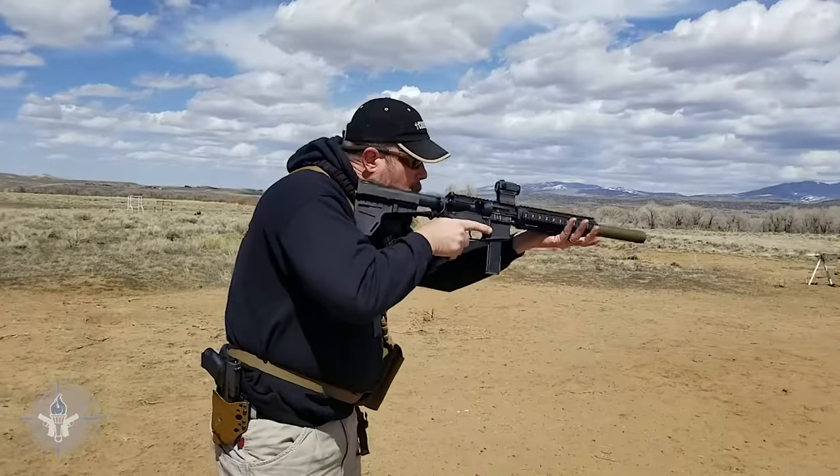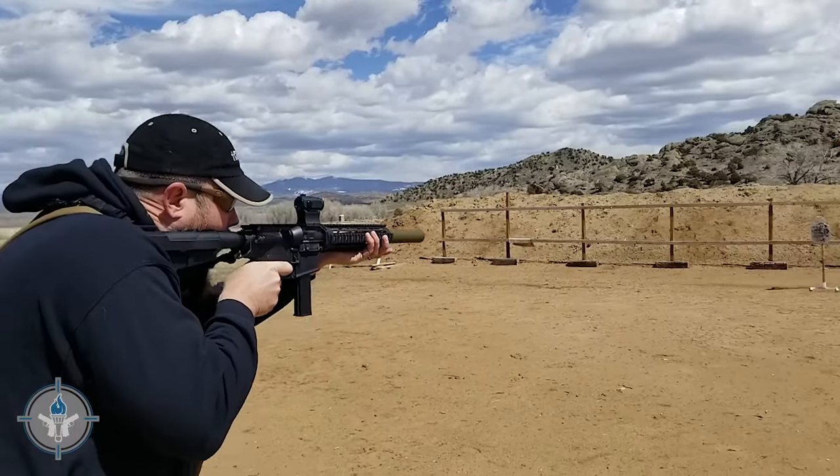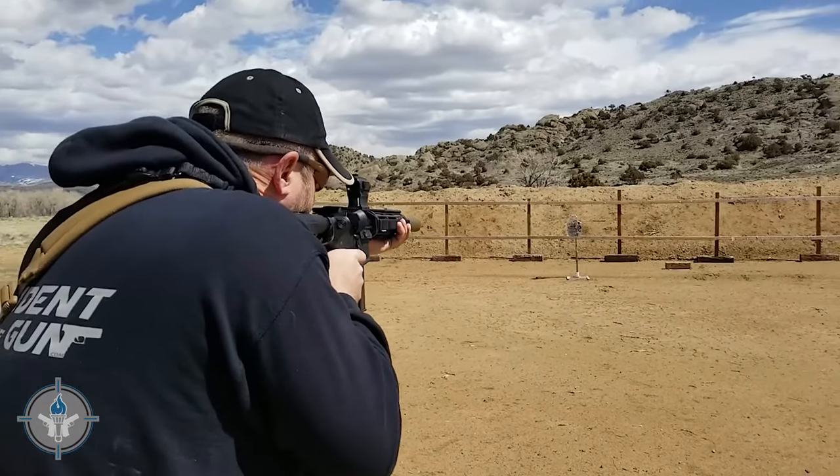That's simply not the truth. I can't speak to other manufacturers, but I can speak to the Black Hills Honey Badger line. Black Hills has been manufacturing factory-fresh ammo with the Lehigh Defense FTM — which stands for Fluid Transfer Monolithic — bullets for at least six years now. I've been using them in 45 ACP and 9mm for that long, and I have not had any problems with stoppages, jams, or malfunctions due to the ammunition or the projectiles.